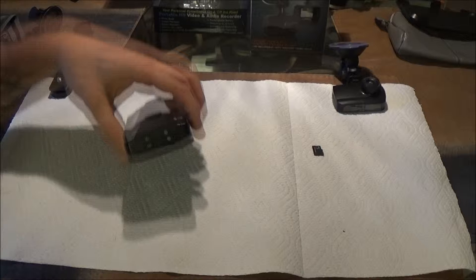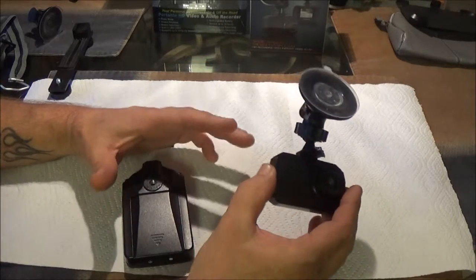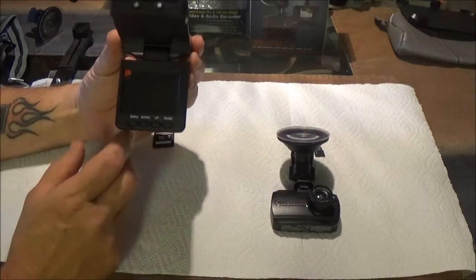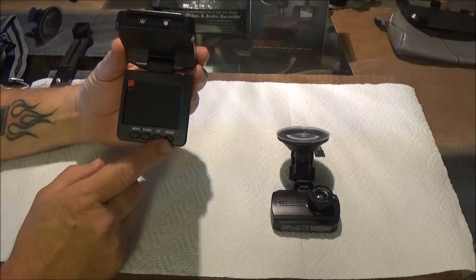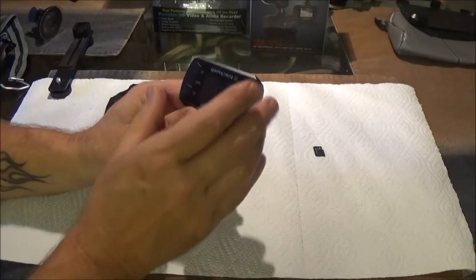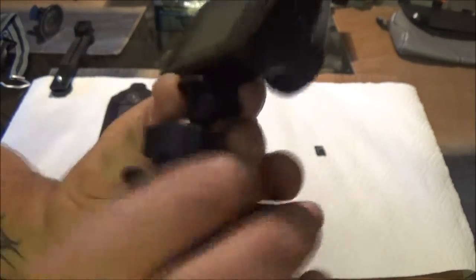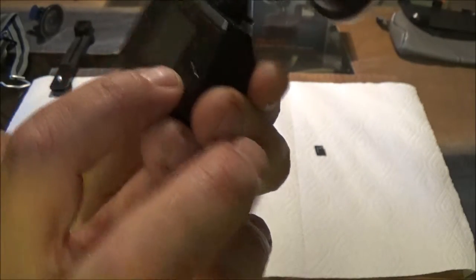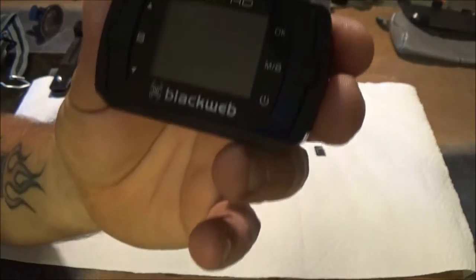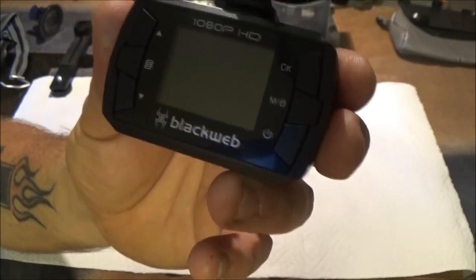Also, these both have a video save feature. That means if there was an accident or something you want to save, you don't want it to loop-record over it — it locks that file so it cannot be recorded over. On this one, you have to go into playback mode, hit the menu, and click the save option. But on the Black Web, there's a button marked M with a lock symbol — if you see a crash, you hit that button once and it automatically saves and locks that file.